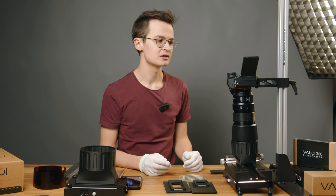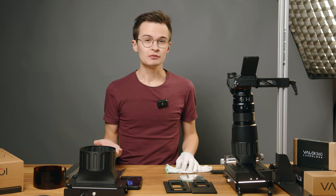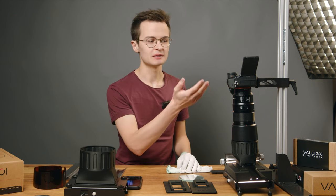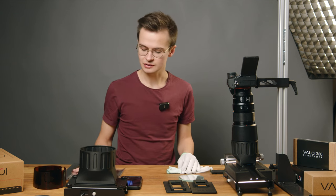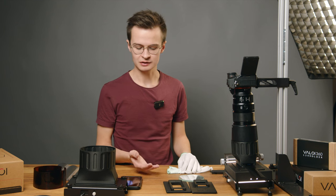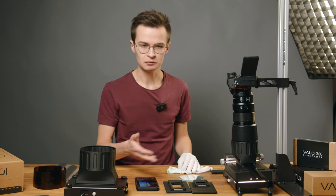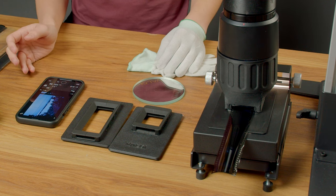We can see it's all ready to scan, and we really do recommend you get some kind of remote. You can use a 2-second or 10-second timer, but it really slows down your scanning as you have to wait for those few seconds for every picture. The whole benefit of camera scanning is that it's so quick, so we don't want to slow it down. In this case, this camera has a Wi-Fi phone connection and I've already connected it, so I can just go ahead and take the picture.